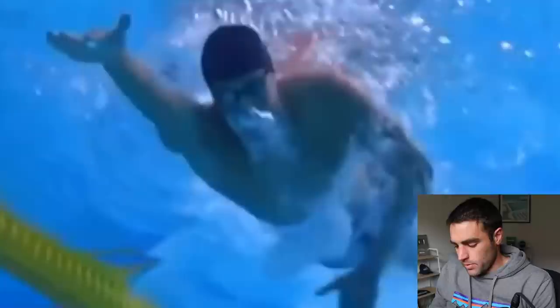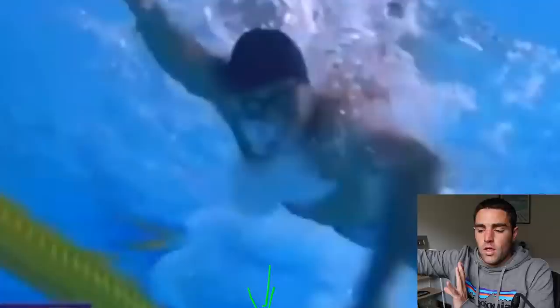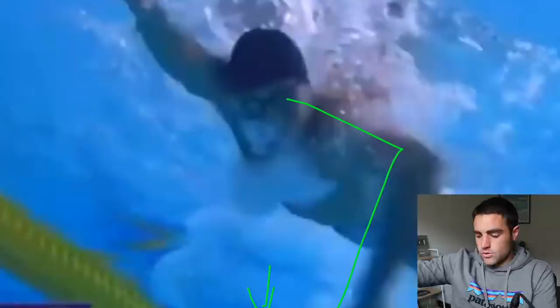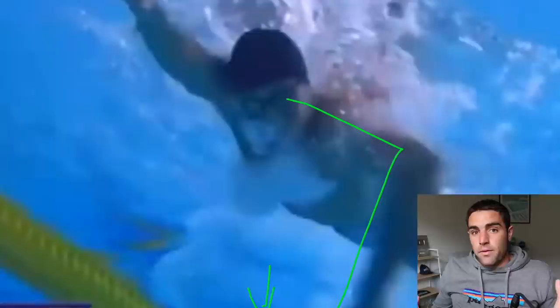What we mean by fingers facing the bottom of the pool is that the fingers should always face downward as you go through the stroke. Sometimes we see people going for the catch — or a power diamond position — where the fingers come under the body and end up pointing off to the side. That automatically drops the elbow and you lose that hand and forearm surface area pressing back. So if you can trace the outside line of the body, keep the fingers facing down — that's going to set you up really well. That's a common mistake we see with amateur swimmers.